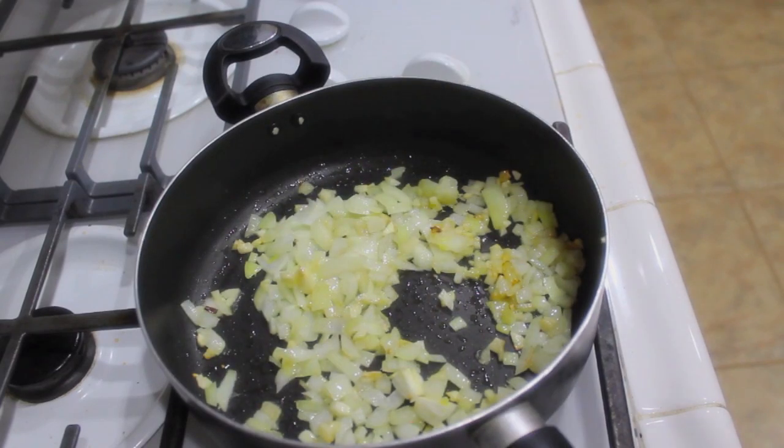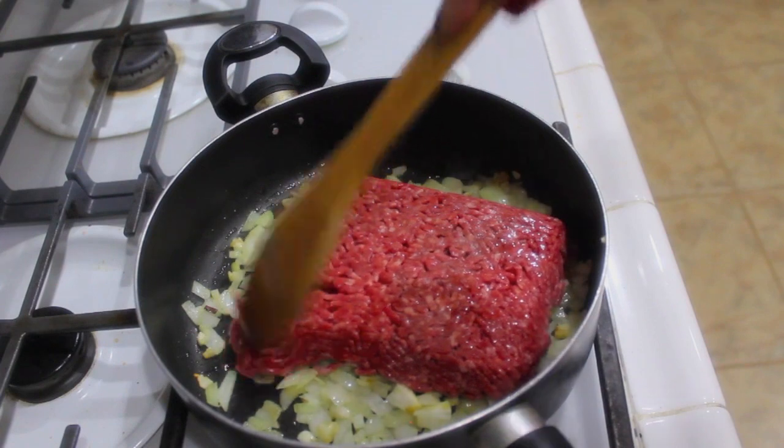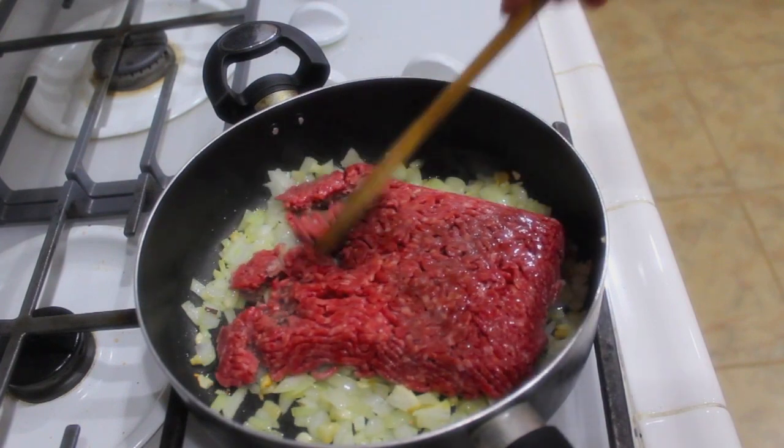Once your onions and garlic have started to brown, you're going to want to add in your ground beef. Just go ahead and dump that in and break it up into small little pieces.